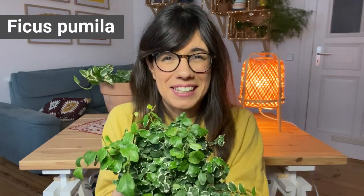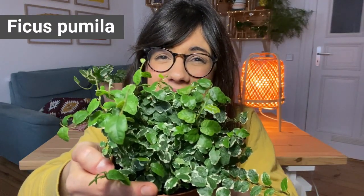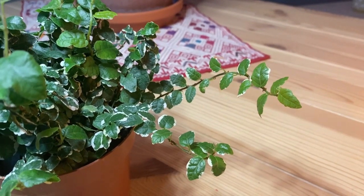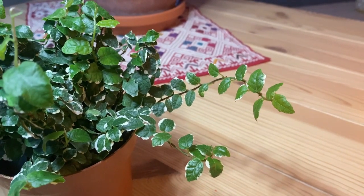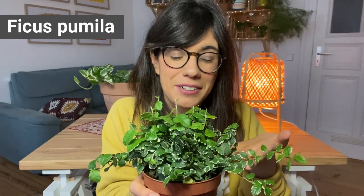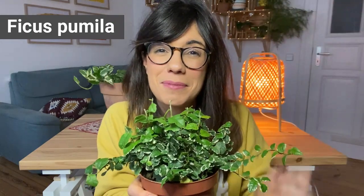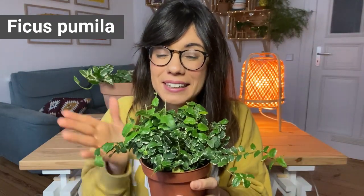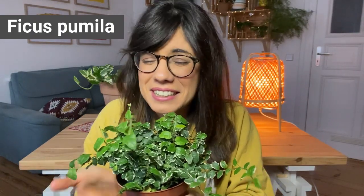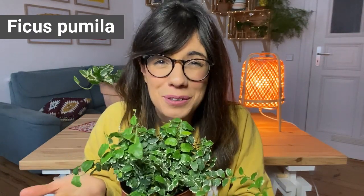The first baby is the ficus pumila. Look at these leaves — as you can see they have the shape of a heart and they're green with some white or cream color at the edges. On top of that this is a climber, so you can let it hang or put it on a pole so it's gonna start climbing up. I read that as they mature and climb up they're actually gonna get aerial roots, which is pretty amazing, and I think this plant is just so beautiful.